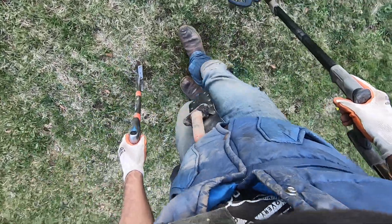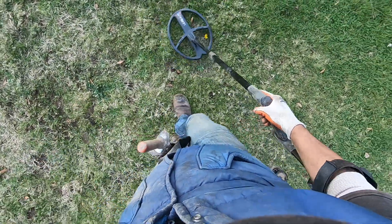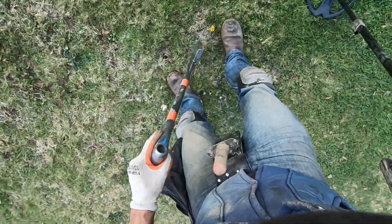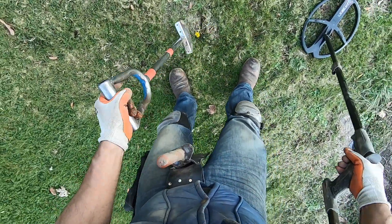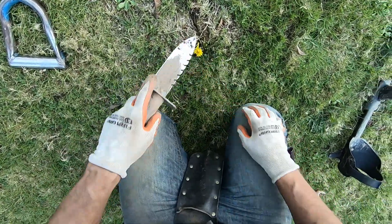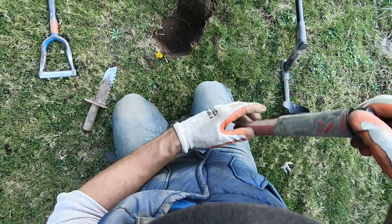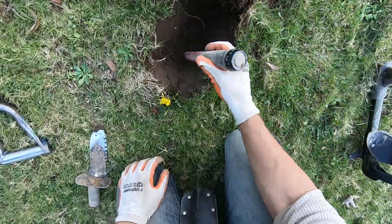Stomp this plug down a little bit better here. A screamer — screaming tone. Somebody dug a plug right here not too long ago. I can see it right there — they dug a plug right there and they missed the target. It's right there. They completely missed this target right here. It's probably me — I'm the only person I know who digs in this spot here.